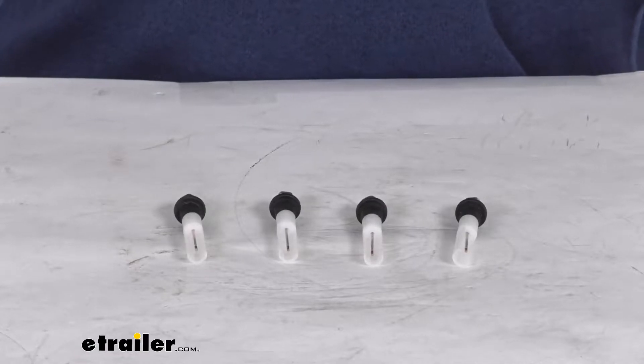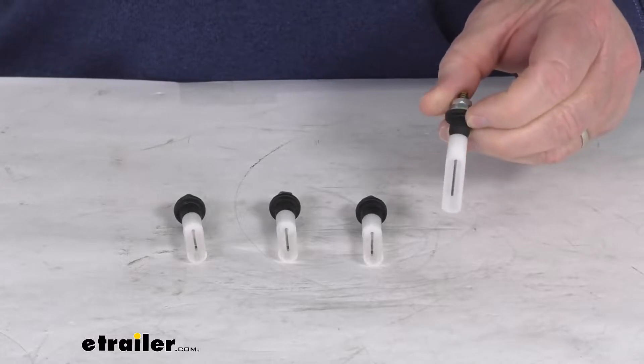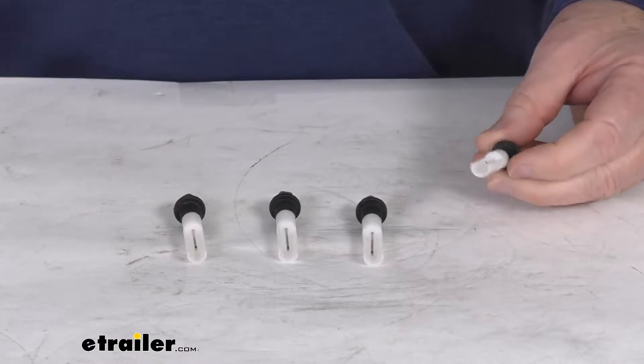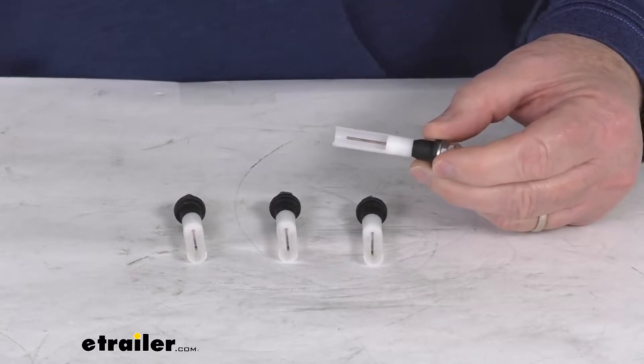Hello everybody, this is Jeff at eTrailer.com. Today we're going to take a look at the Horst Miracle Probe Sensors for the RV Blackwater Tanks. As you can see, this is for a quantity of four sensors. These sensors will provide an accurate indication of the waste levels in your RV's Blackwater Tank.